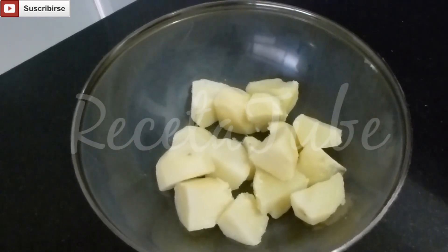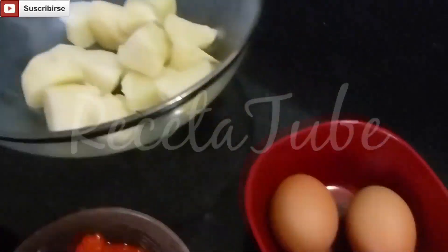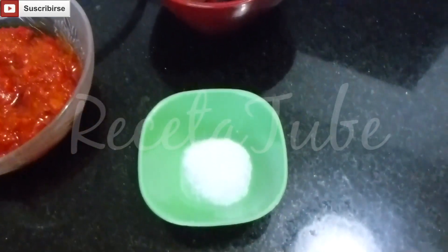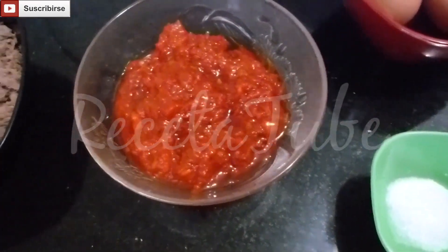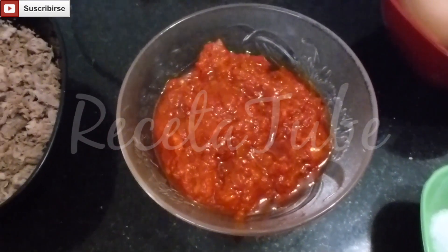The ingredients are 1 pound of potatoes previously cooked without the skin, 2 eggs, half a tablespoon of salt, 1 cup of agao. We have added some cumin and some pepper so the potatoes are well seasoned.